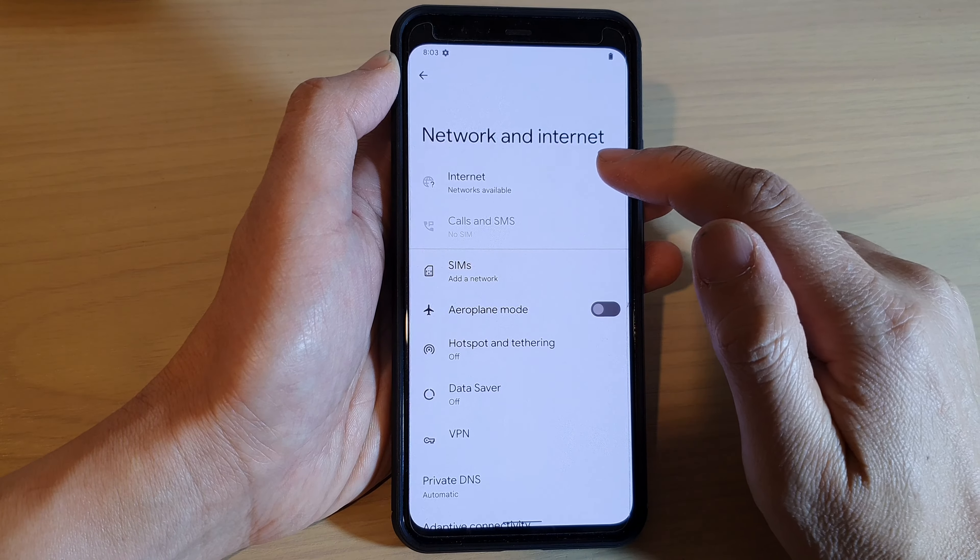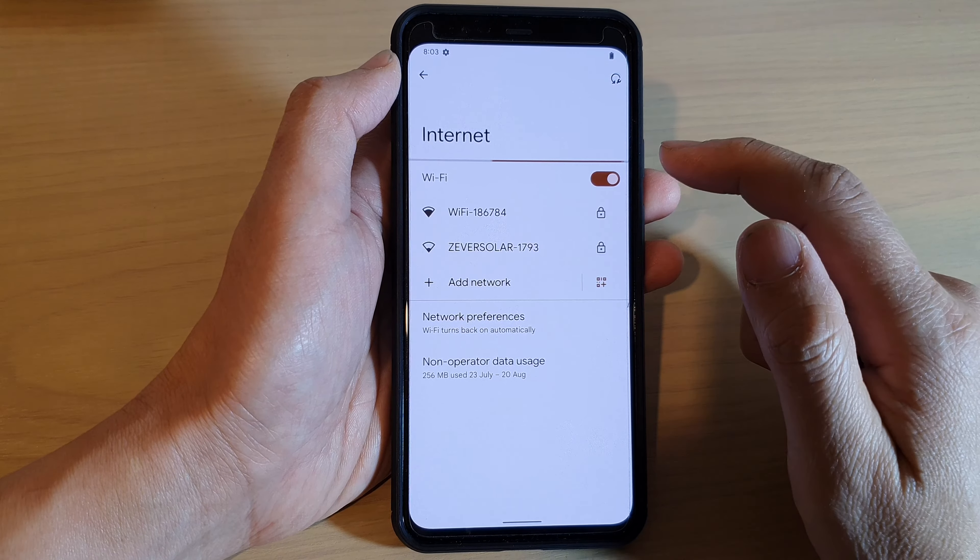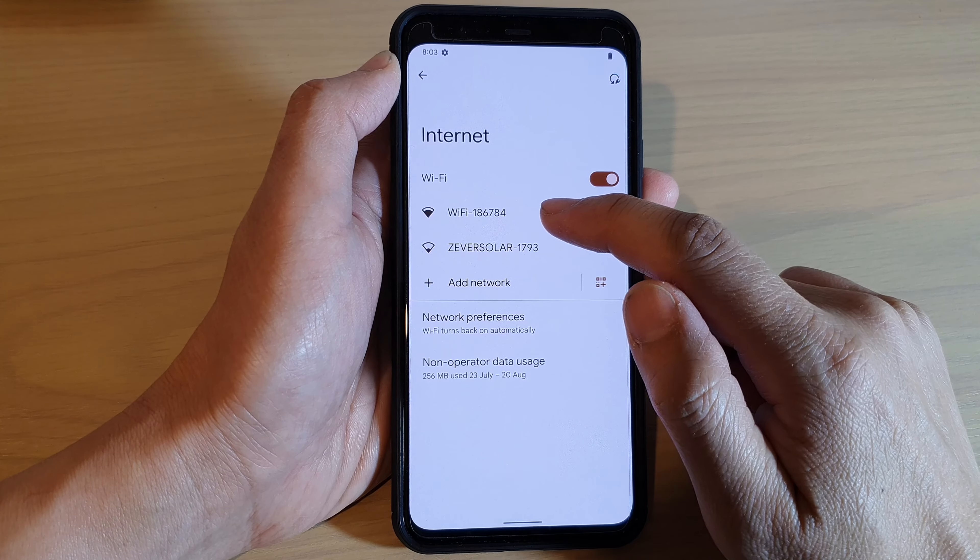Next, tap on Internet, and then tap on the Wi-Fi connection that you want to connect to.